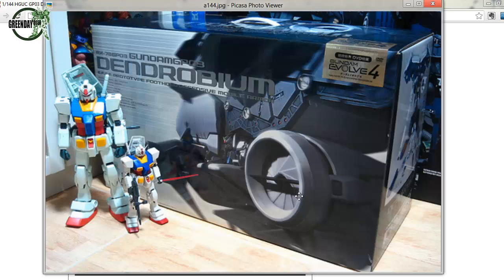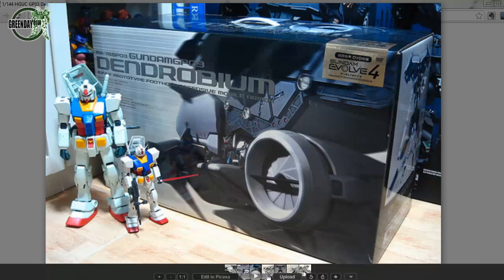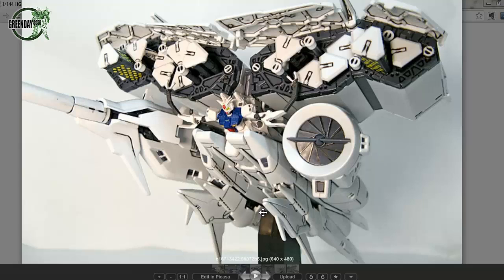Let's have a look in a bit more detail at what you would expect to get with this kit. You do get the stand, and you do get the high-grade GP03 Stamen included — which isn't saying much since that kit is probably about 1,200 yen — but you can do the arm-claw posing scene where it's grabbing the bazookas, which is pretty cool.